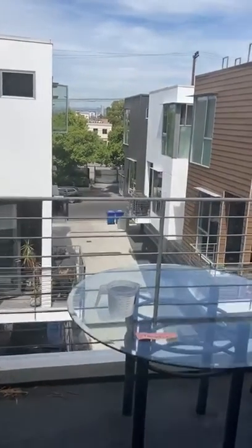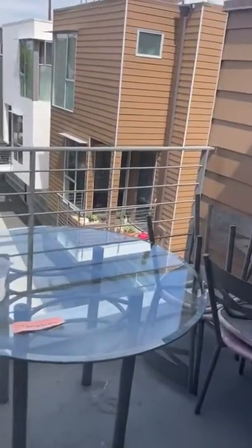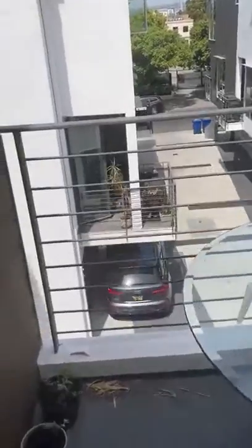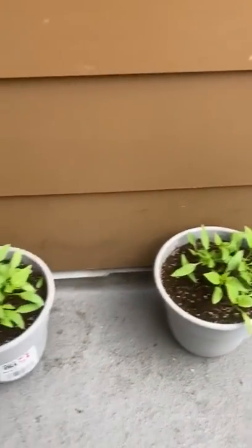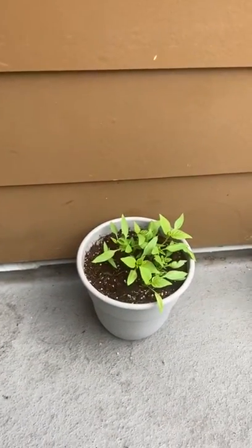Good morning. Teacher Toby is going on her patio because we are going to water our plants together. I wanted to show you — those are our pepper plants. I have two pepper plants. Look how beautifully they're growing.